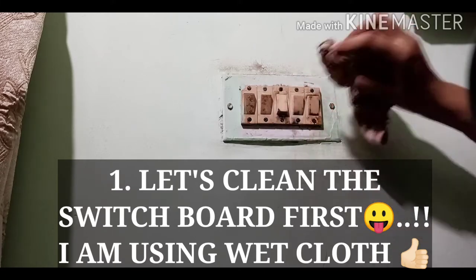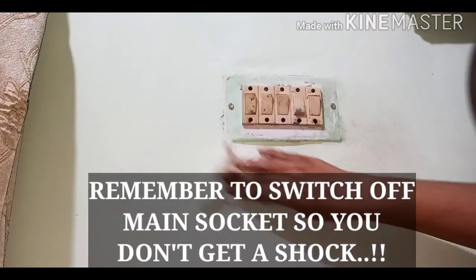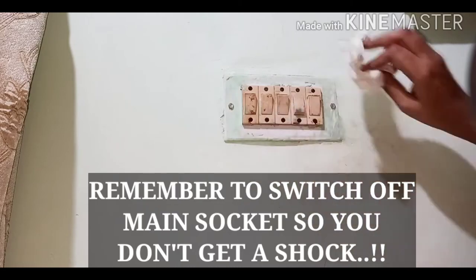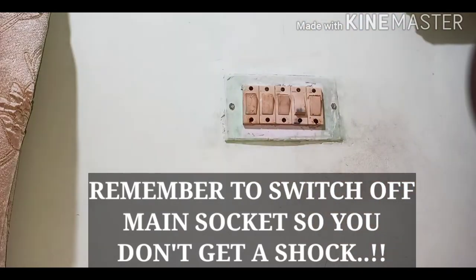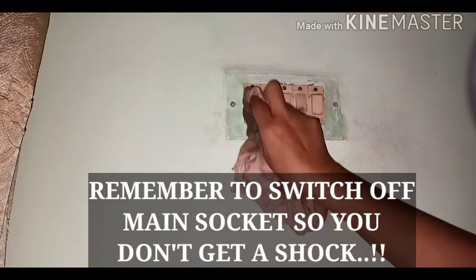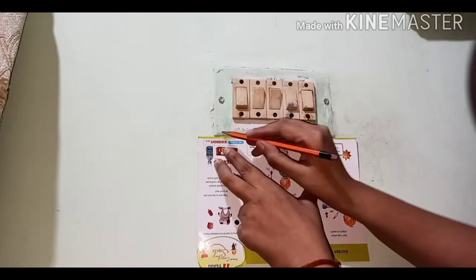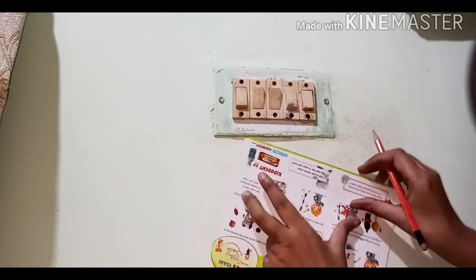I'm cleaning the switchboard with a wet cloth. You need to remember that you have to switch off the main before cleaning it with a wet cloth because it might be dangerous — otherwise you may get a shock.